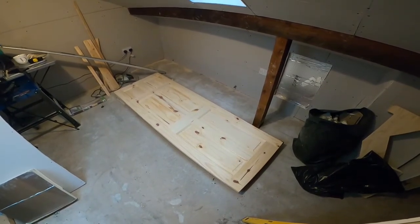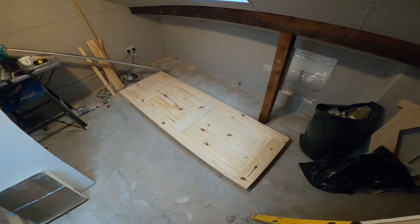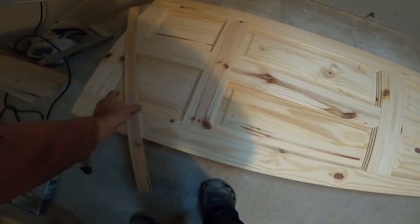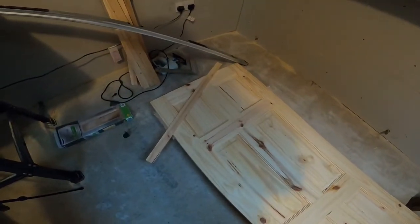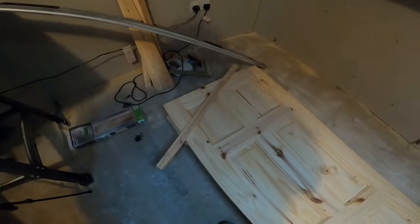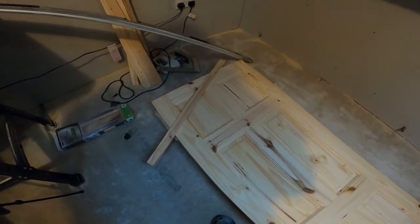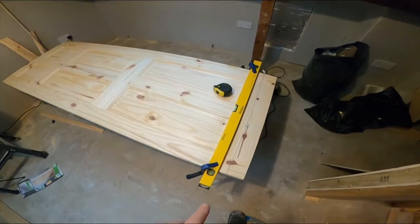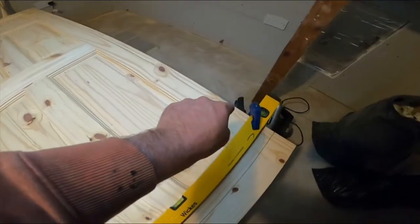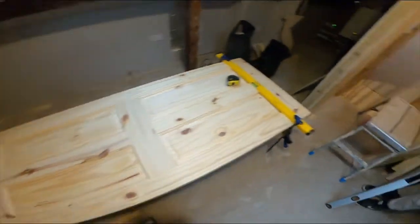I've got a conventional door and I'm going to cut it down to fit this basic shape. I'm going to cut it to the width and allow a couple of millimeters clearance at either side, so it'll be four millimeters overall shorter. Top to bottom I'm going to leave a couple of mill clearance at the top and about eight to ten mill at the bottom, which is above the finished floor level to allow for carpet. I'll show you the door — it's just a conventional door.